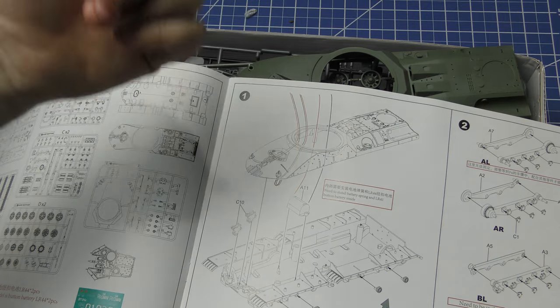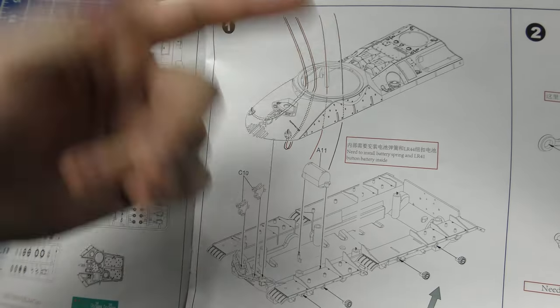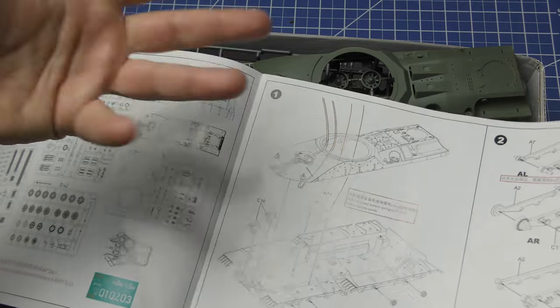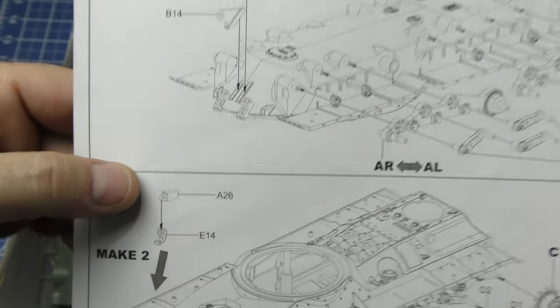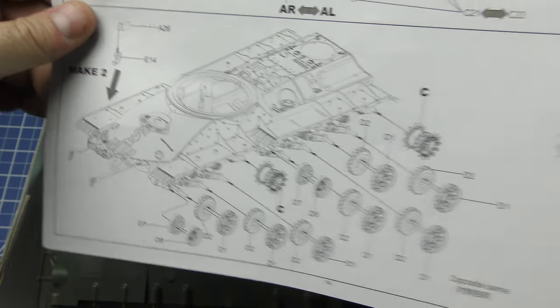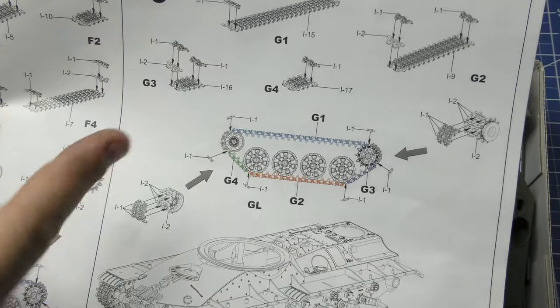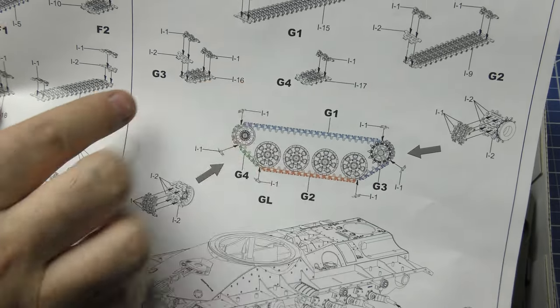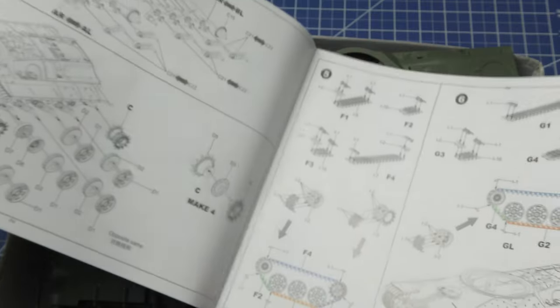The instructions are very clear, very well detailed, and easy to decipher at first glance, though I haven't put anything together yet. You start with the wiring guide for your LEDs if you want to put them in. As you go through, again very well-detailed pictures of everything. One thing I love is that as you assemble the tracks, they're color-coded to help you figure out exactly which sub-assemblies go where, so you're not just counting track pieces — you put them together and the color-coded sections guide you.